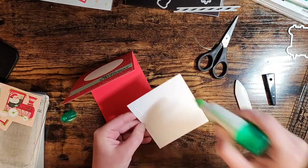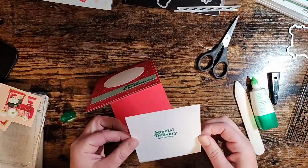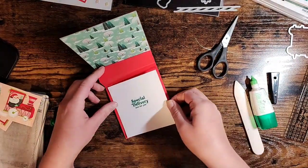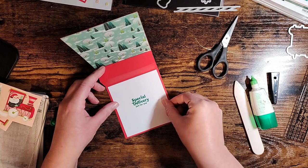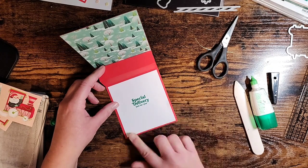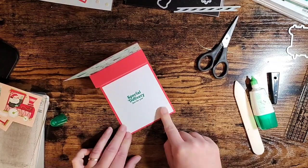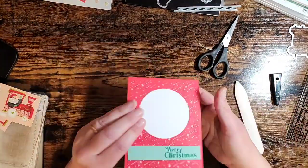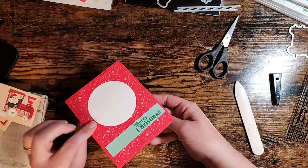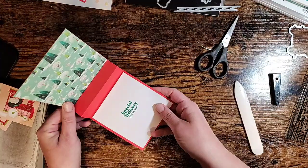We got the card open and this piece is just going to go right here in the bottom, centered on all four sides. Our card is mostly done now - we just get to fancy it up - and you can see how easy that pop-up is.